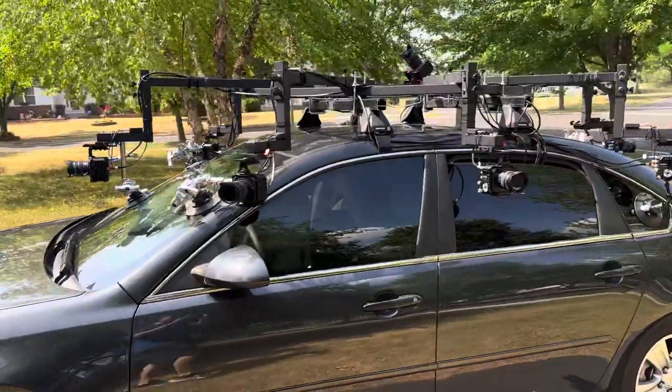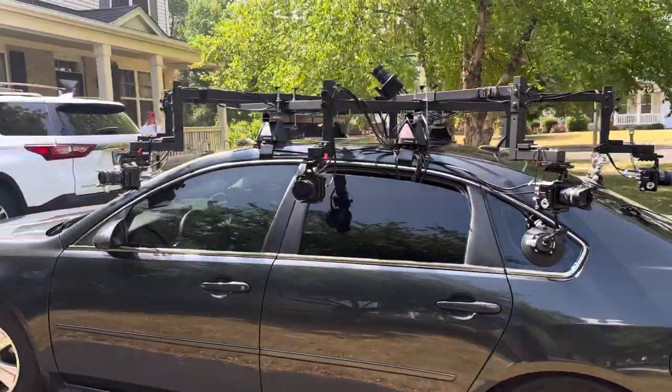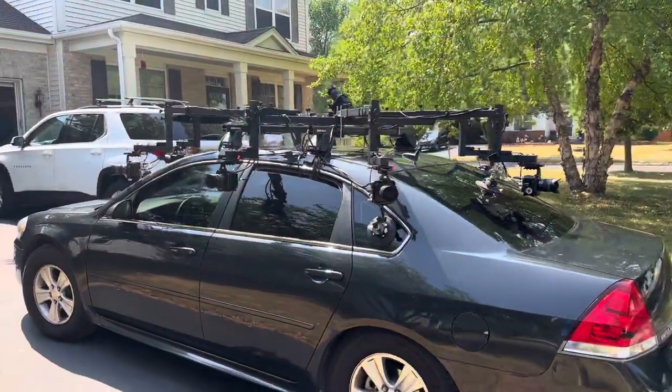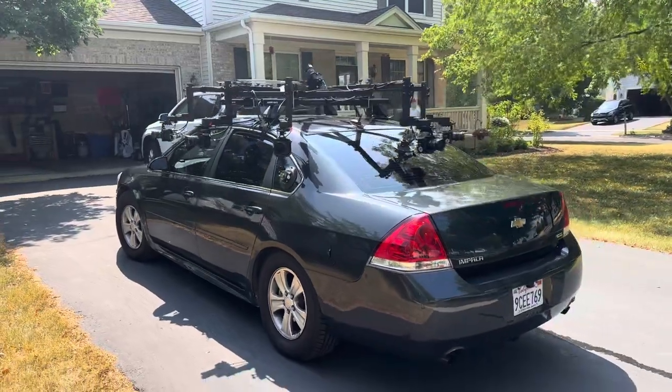Our rig is height adjustable. We actually have longer arms that we can use to get the cameras even lower, and we can flip them upward to shoot even higher. That simulates everything from a sports car to a truck or bus.